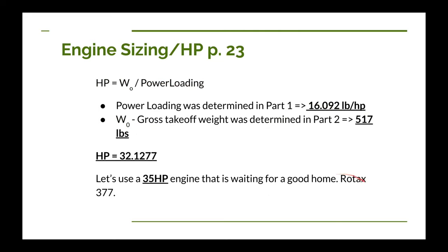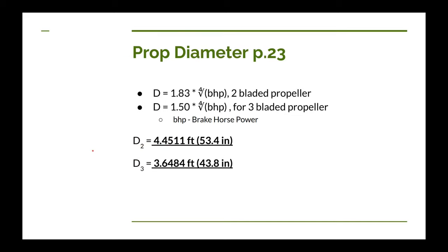I happen to have a Rotax 377 engine, which has a maximum of 35 horsepower, and it needs a nice airplane to go into, so we're going to use that. Instead of 32 horsepower, we're going to use 35 horsepower in the rest of our calculations. We've already figured out engine sizing — that was pretty quick and easy.